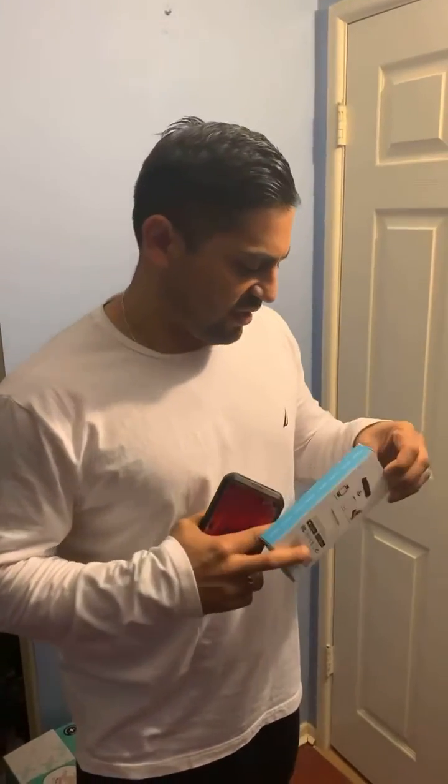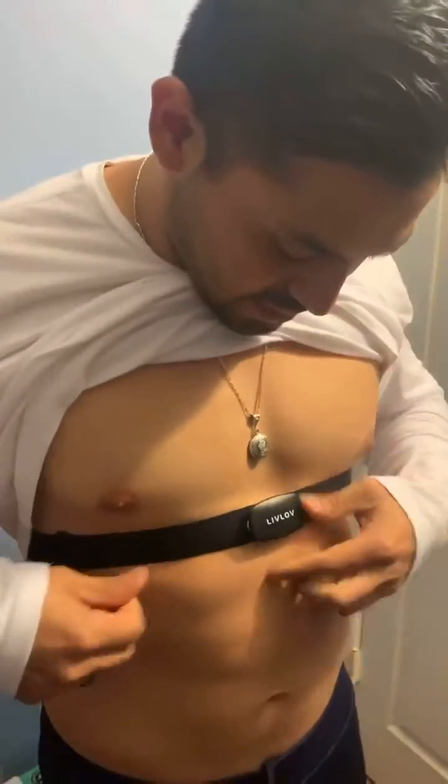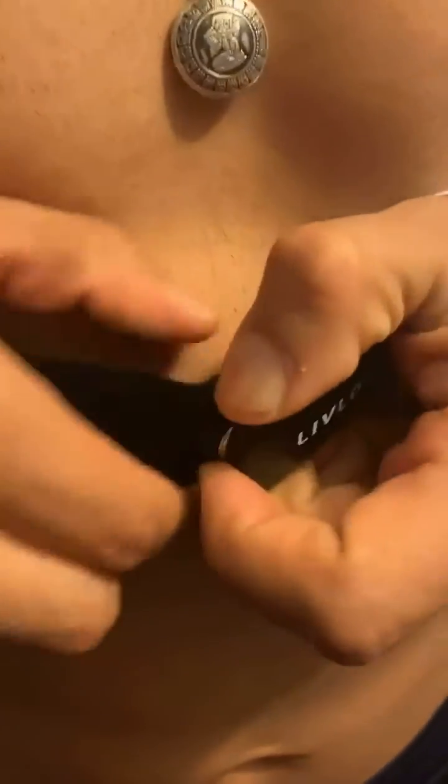Hi guys, this is the Livlov heart rate sensor. It's pretty — this is the packaging, it's a nice packaging. I already took it out but there's where the sensor comes and there's a band. It goes right there. It's very simple, you clip it off. It goes on through into your sternum area, right underneath your chest. You can see there are two clips but I'm just going to take off one.